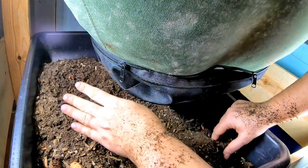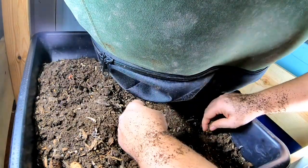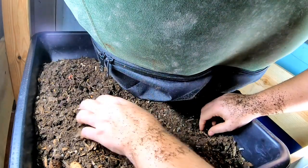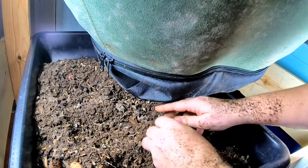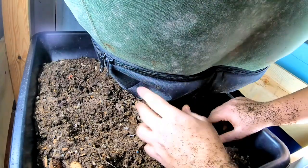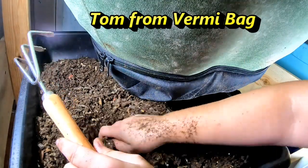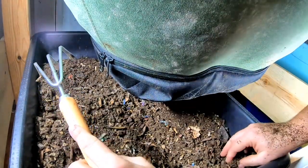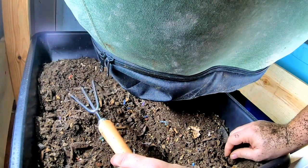The zippers on the vermi bag are 200% better than on the urban worm bag. I murdered the zippers within a year. I bought the vermi bag probably about a year after I bought the urban worm bag because it just completely broke apart down here as well as the top. It's handmade by a guy, so instead of being like in a factory. Let's go up top and I'll show you resetting it.